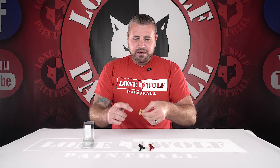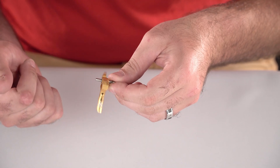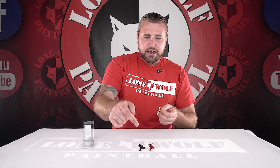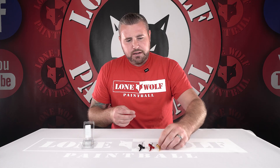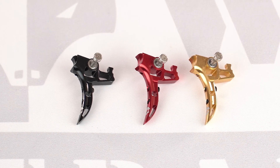You see that, Mark? Those are those carrier bearings. Smooth. So we've got black, red, and gold onto the actual stats of the trigger themselves, so it does come like the other ones.